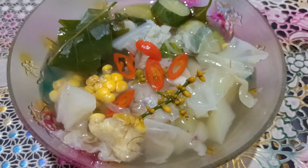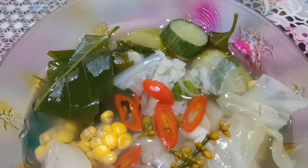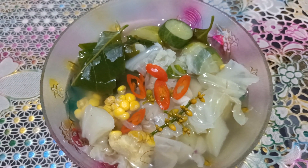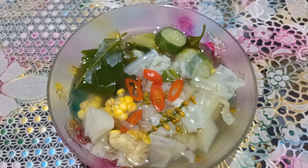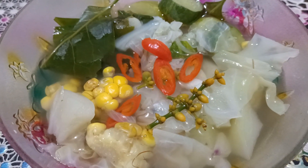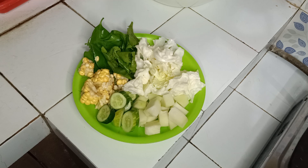Assalamualaikum, halo semuanya. Jumpa lagi di dapur Mama Hafiz ya. Hari ini saya mau buat sayur asem dengan bumbu iris kuah bening. Yuk langsung saja kita siapkan bahan-bahannya dan mulai memasak. Selamat menikmati.